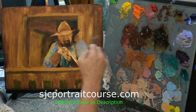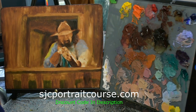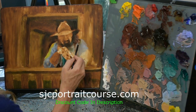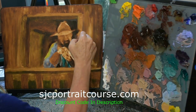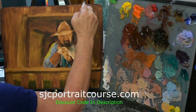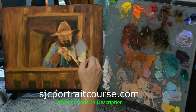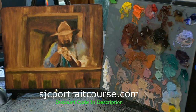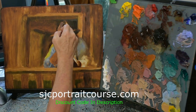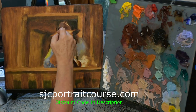I wanted to mention that on my sjcportraitcourse.com website, I've got a 50% off discount available just for you guys, my YouTube friends. It's running through November, December, and into January 3rd as the last day of the discount code. If you know someone that would like a portrait tutorial video as a Christmas gift, you can always gift it, or just treat yourself at the awesome rate of 50% off. I'll leave it in the description below so you can click on it and check it out.